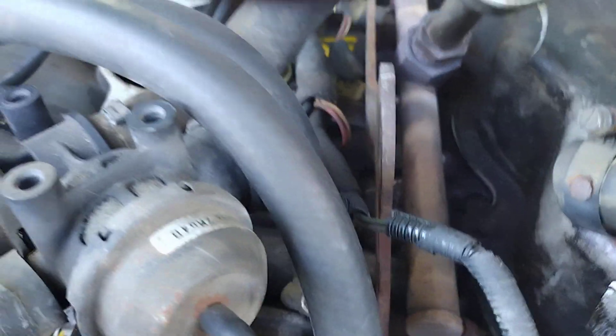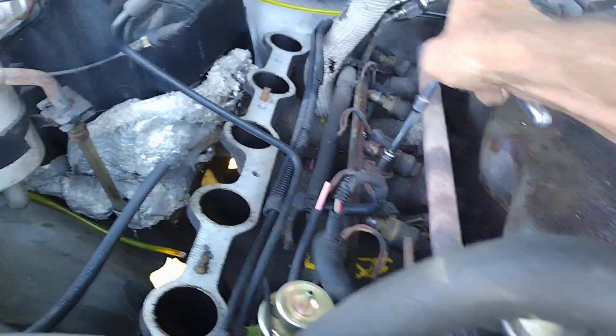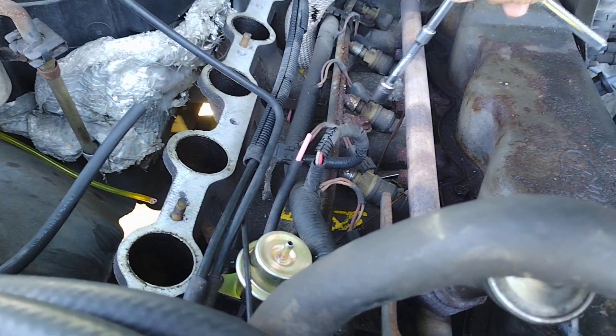Not happening. You gotta go in there with a flat wrench from the side to get that one. And oh yeah, these are 7/16ths for some odd reason. But that's what fits them — 7/16ths.